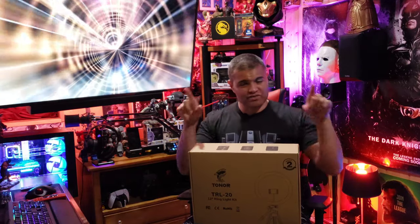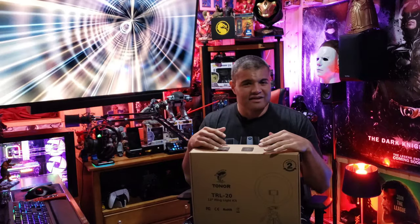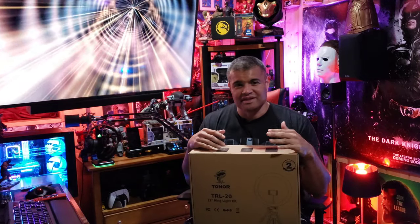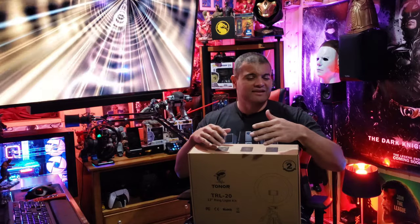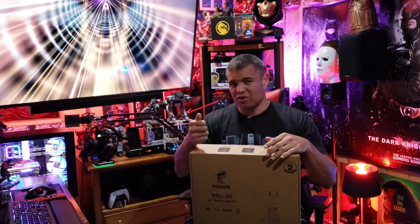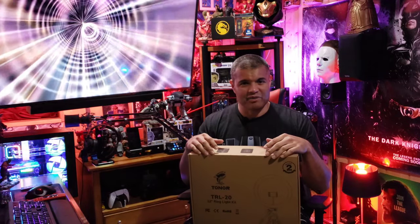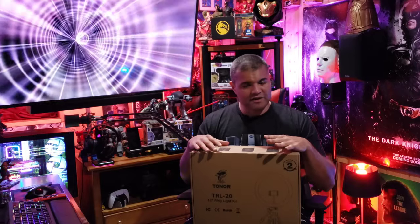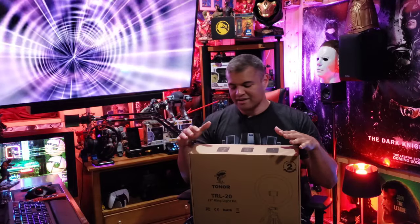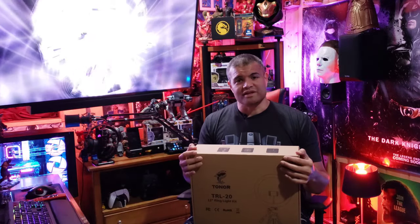It's a 12-inch ring light with over a hundred LED bulbs inside, rated for over 20,000 hours. It comes with a really nice tripod — the metal stand goes from 16 to 53 inches — and it has a Bluetooth remote shutter so you can trigger your camera remotely, which is really cool. I'm going to unbox this, show you what's inside, set it up with my phone, and see if you can notice a difference in quality.